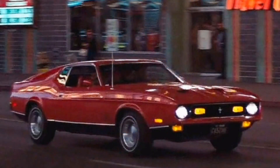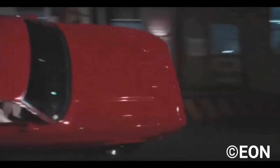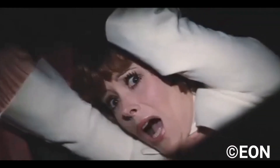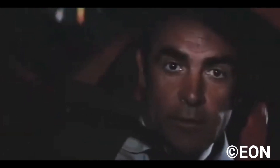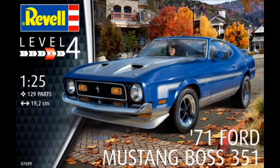The first one is the 71 Mustang Boss, featured in the film Diamonds Are Forever. This is a level 4 kit with 129 parts and will also be available as a gift set. In Diamonds Are Forever, the car featured a notorious continuity error, where the car entered a small alleyway on its right wheels and then came out on its left. This kit is actually a re-boxing of the brand new Mustang Boss in 1/25th scale from Revelle.